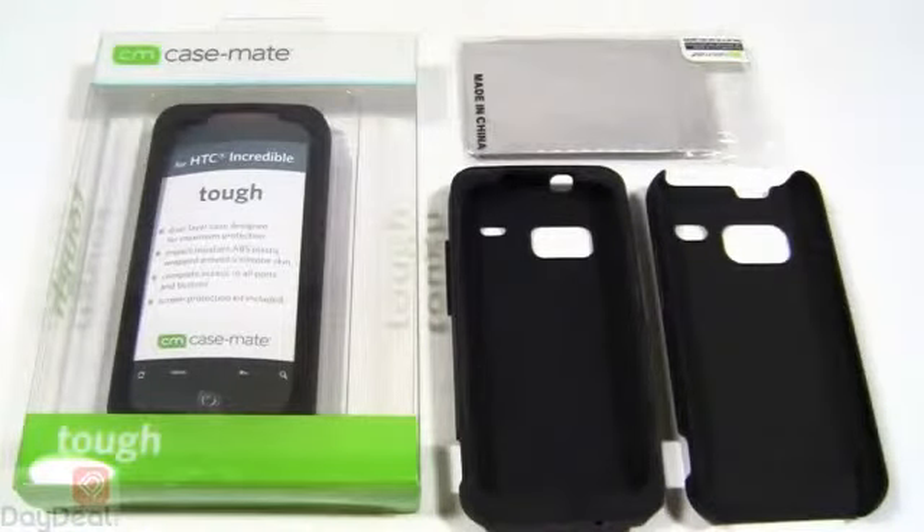Hey everyone, welcome to DayDeal on Display, DayDeal.com's own YouTube channel regarding product previews, reviews, and demonstrations.